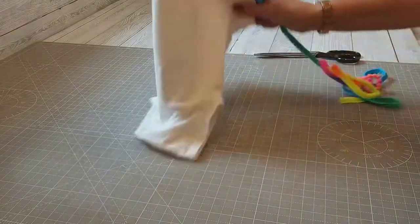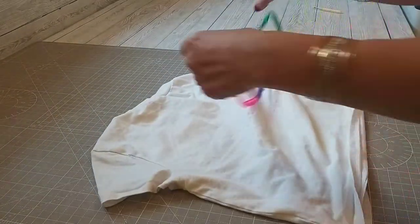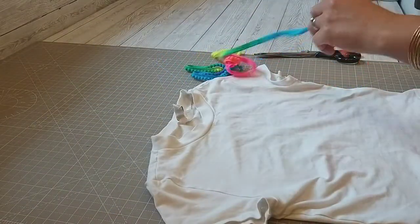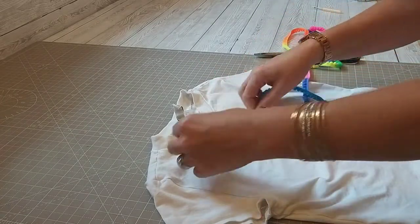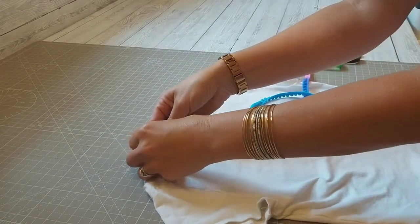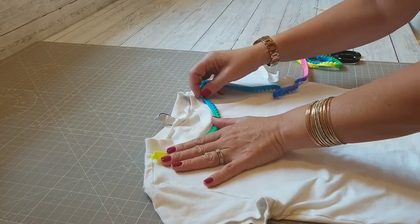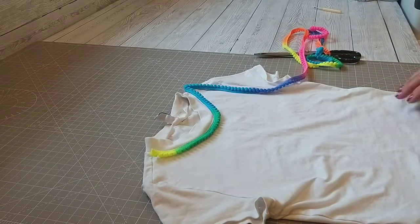This was 90p a meter for these pom-poms and a really plain white t-shirt. I just put white cotton on the sewing machine and I used the stretch stitch because that allows the neck and the hem to still be pulled out without it snapping. So I took it to the sewing machine to see how we'd get on.